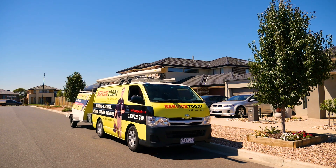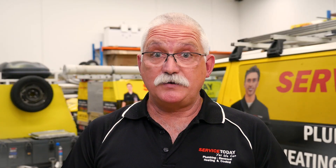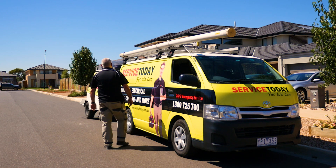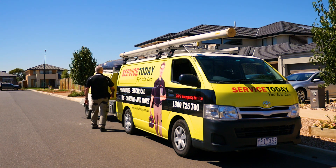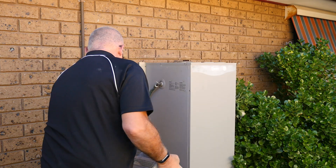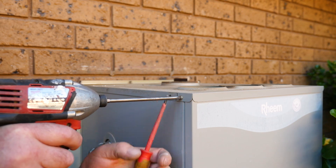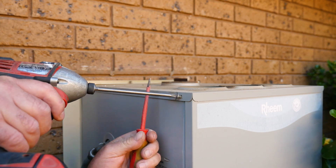Chances are you haven't thought about your hot water system in months, maybe even years. While you don't think about your hot water system every day, you and your family rely on it daily — seven days a week, 365 days a year. That's pretty heavy use over time. You have probably seen one of these on the side of your house, or may even remember when it last rusted out and you spent thousands of dollars replacing the hot water heater.